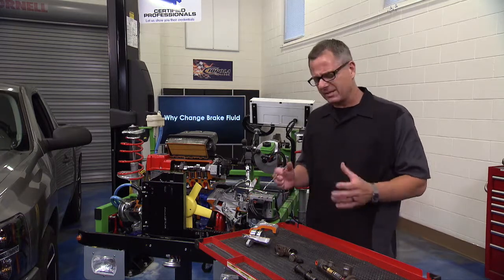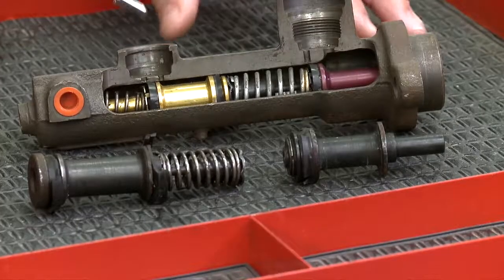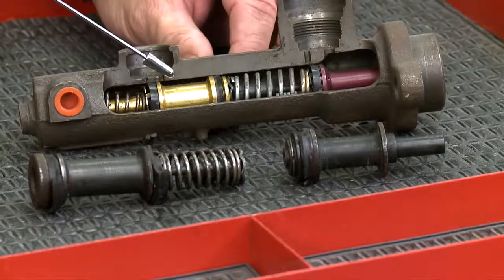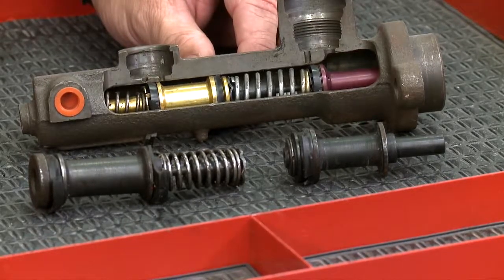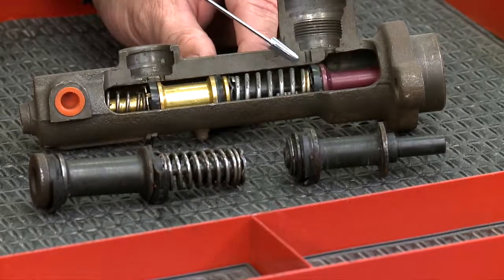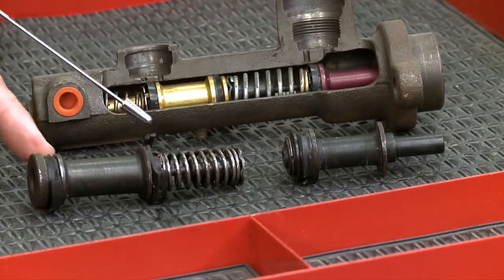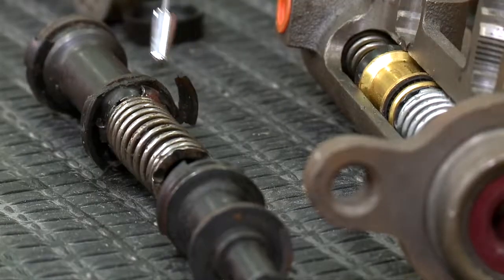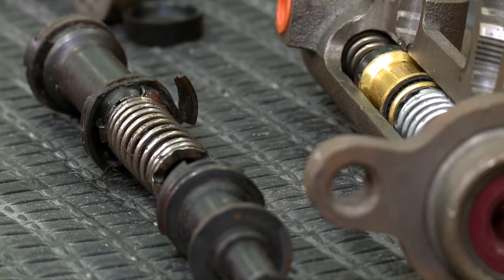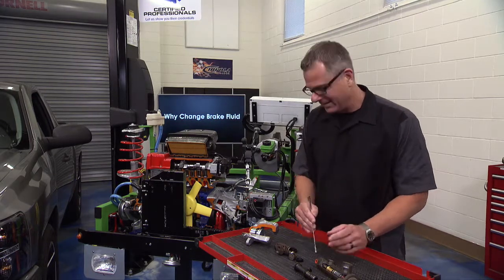Inside the master cylinder, there's a primary and a secondary piston, but the critical parts are the seals — they hold pressure in the high-pressure chamber. Any contamination will cause those seals to deteriorate and fall apart. When that happens, fluid bleeds from one chamber to the other, and the pedal starts sinking slowly to the floor — that feeling you definitely don't want.